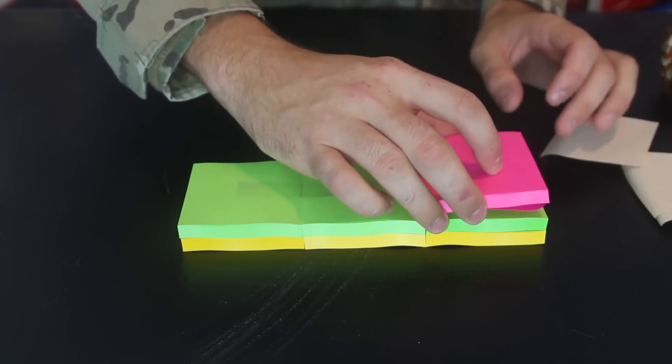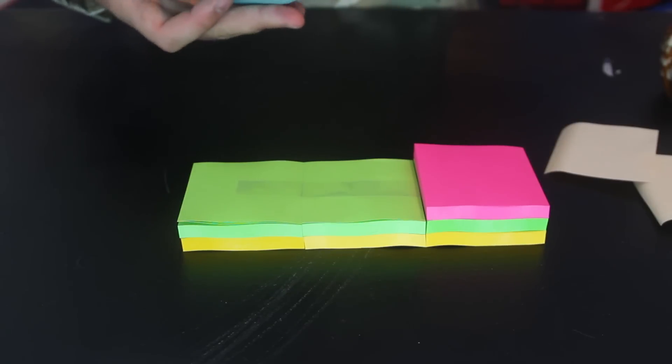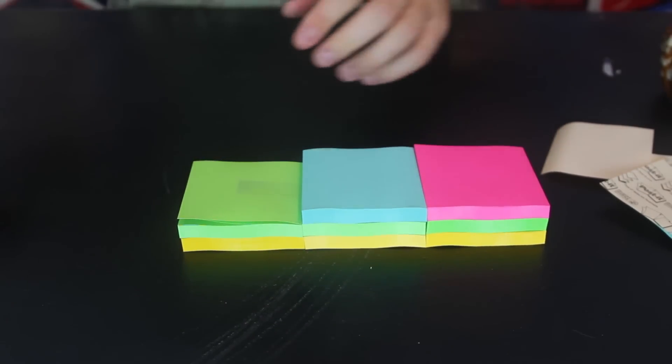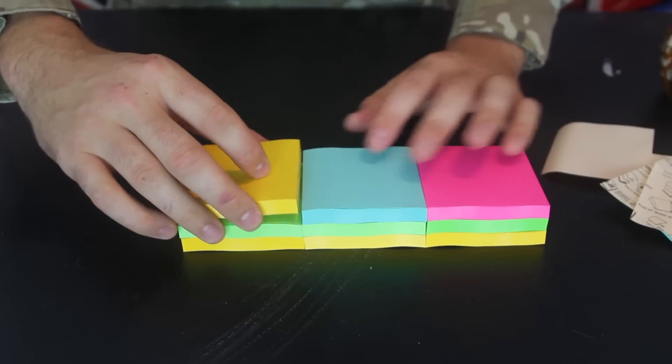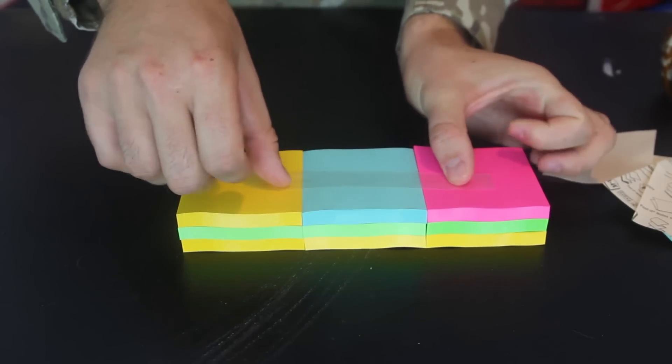So again, just un-stick it, stick it right here, un-stick it — one — stick them together like that, and the last one right here. Stick them together.